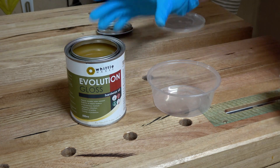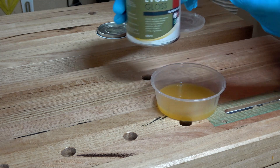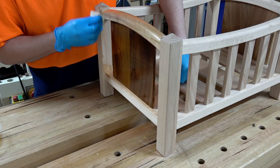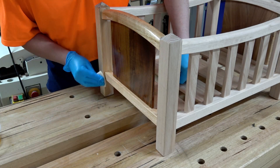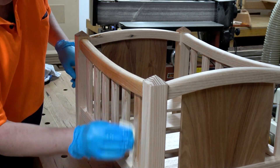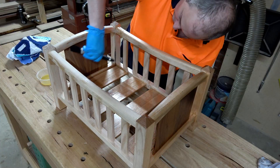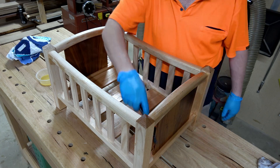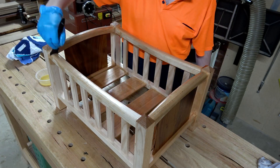With the glue-up successfully completed with no major dramas, we can throw some finish over this. In this case we're going to use Evolution Gloss hard wax oil. Those that know me well know I'm not the biggest fan of hard wax oils — I really hate applying it because it goes sticky pretty quickly. The way I apply it is I simply put it on there and a few minutes later come back with a clean cloth, wipe off the excess, and try to buff it in.